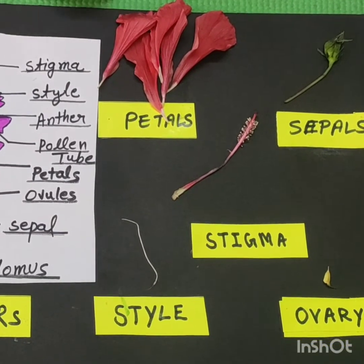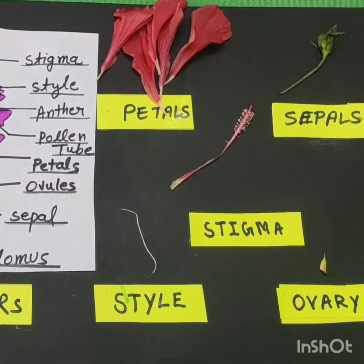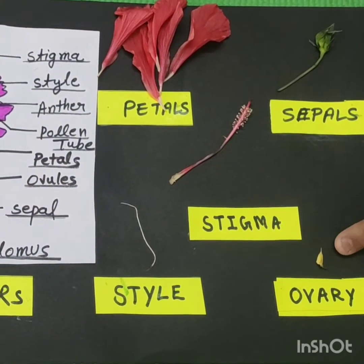This is the petal. This is the flower. This is the stigma. This is the ovary.